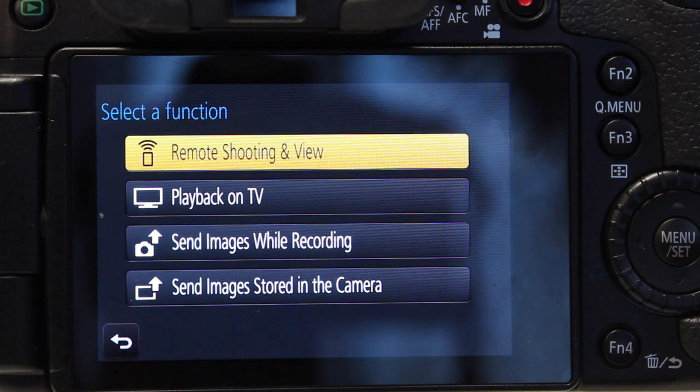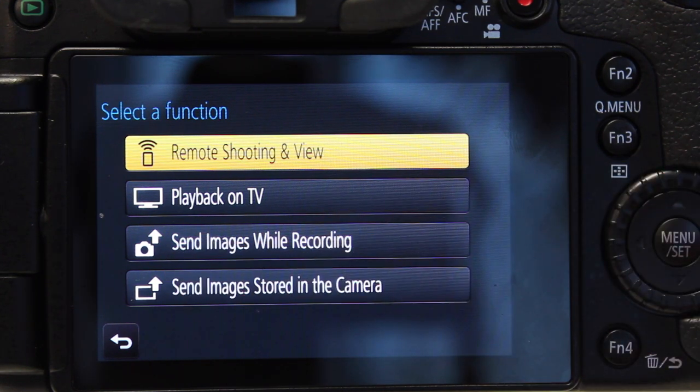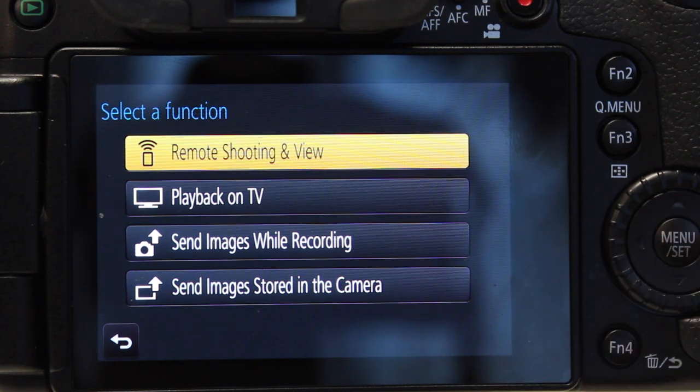Here we have a couple of options — remote shooting and view, which is what you use for portable devices like tablets and smartphones, and that's what we're going over today. Other options include playback on a TV, sending images while recording, and sending images stored in the camera — those two you would use with a computer. If you have the PC software installed, you can wirelessly send images to a MacBook or iMac as you take them, which is pretty cool for a photo shoot.